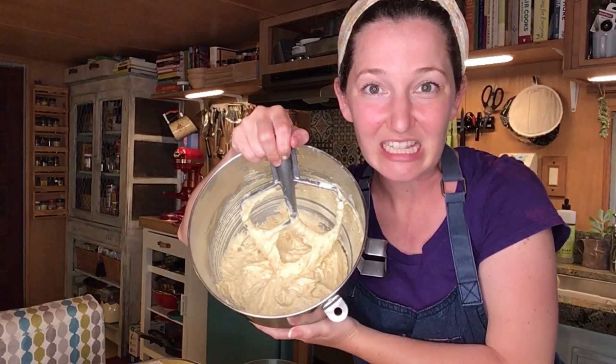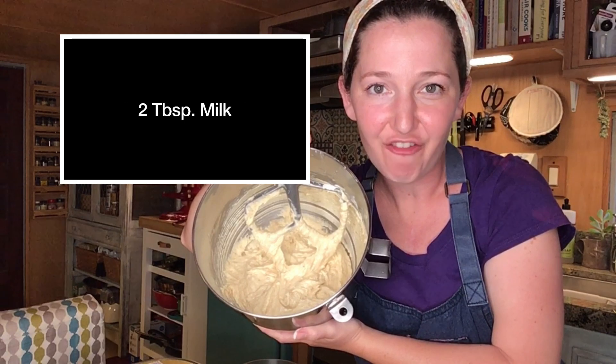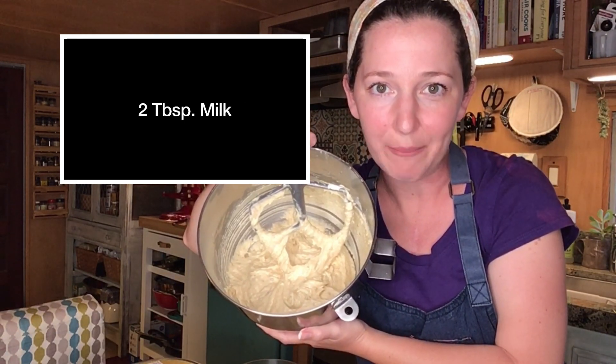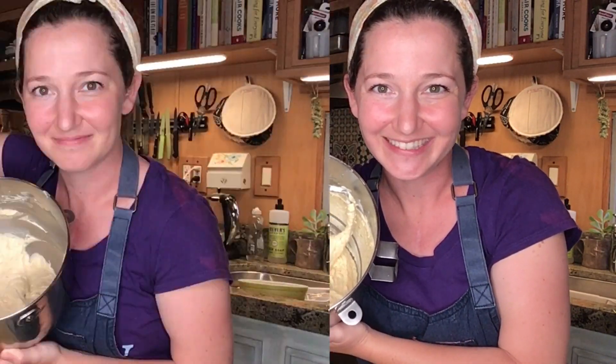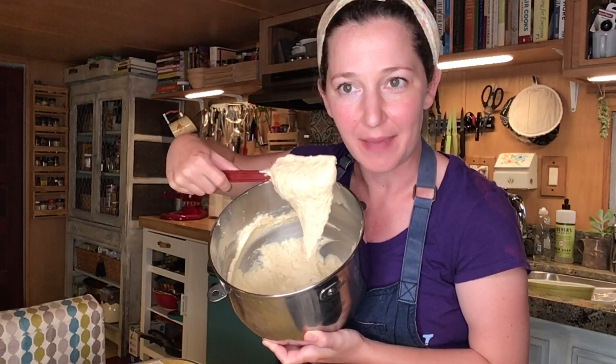I now have a lovely smooth batter. I'm going to add my two tablespoons of coffee and just enough milk to make a nice soft dropping consistency batter. I now have a luscious soft drop consistency batter.